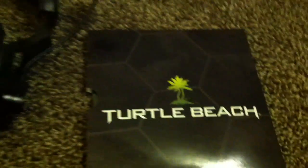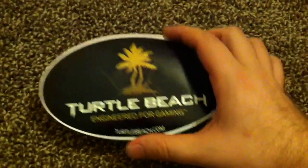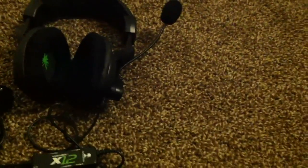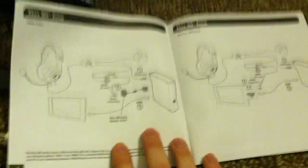Also included in the package is this little Turtle Beach packaging, and inside is a Turtle Beach sticker. I'm going to have to put that on some of my equipment — Turtle Beach is a really good brand and I'm really happy that I have these. Also inside is a little booklet that tells you everything that should be inside the package, and it's all here as I've shown you. It tells you what everything does and how to set it up.